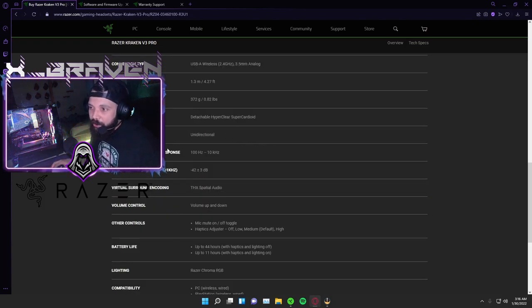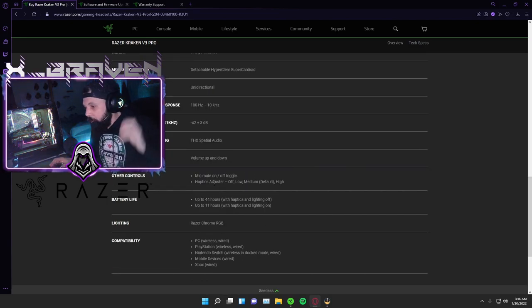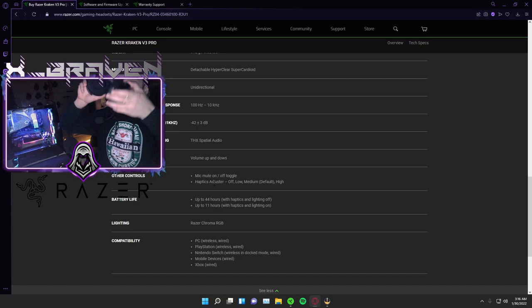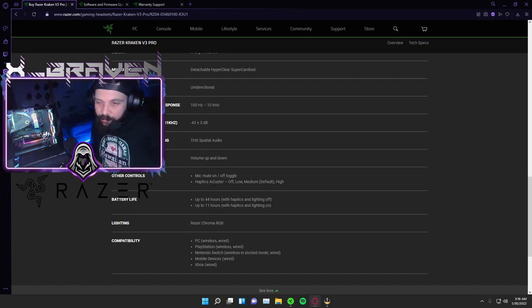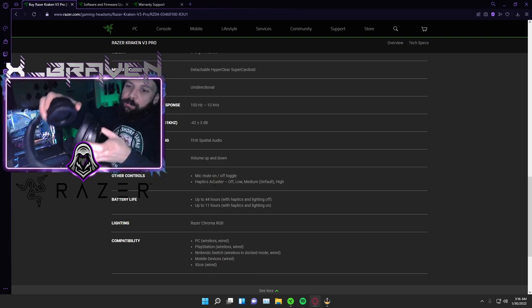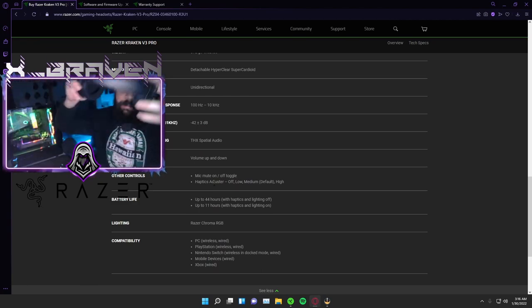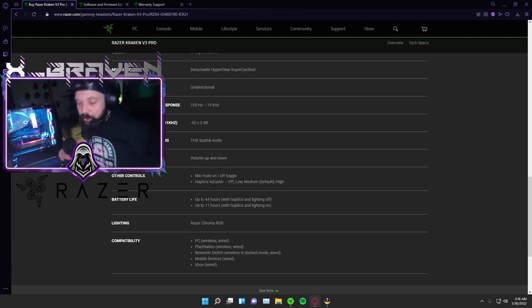Pickup pattern is unidirectional. Microphone frequency response is 100 Hz to 10,000 Hz. Microphone sensitivity is negative 42 by 3 decibels. Virtual surround sound encoding is THX Spatial Audio. Volume up and down is right here on this little knob — you can just turn it down or up. I notice that when I'm gaming I sometimes rub it on accident, but that's not a big deal. It does have a mic mute function — that button on the back side. Once you learn where the placements are, you can just mute yourself.